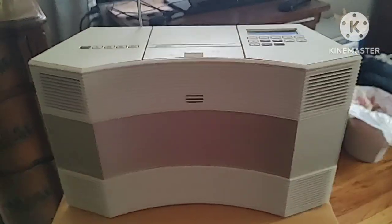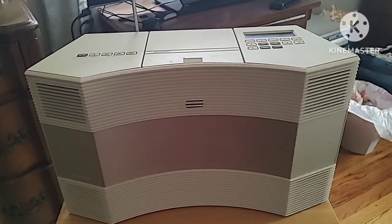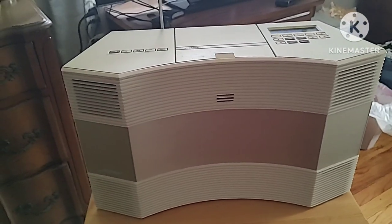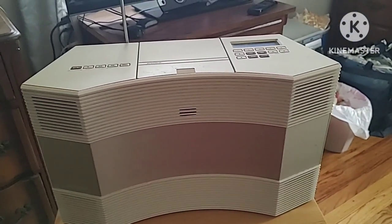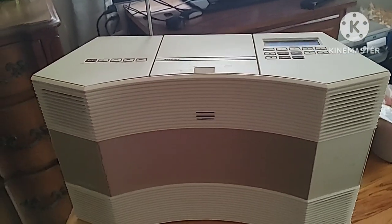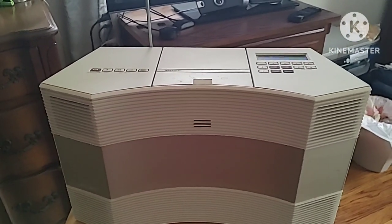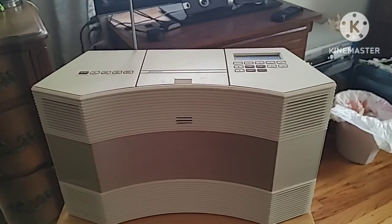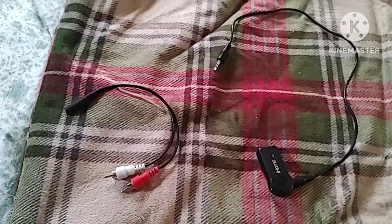Good morning everyone, it's Mike. I want to do a demonstration of how to do Bluetooth in a Bose Acoustic Wave radio. This is a CD-3000 model from 1998 — I did a couple of videos on that back in September. I know it's going to be a lame video, but a Bluetooth demonstration can be done on a Bose radio, so I'm going to show you what you need to do to get started.